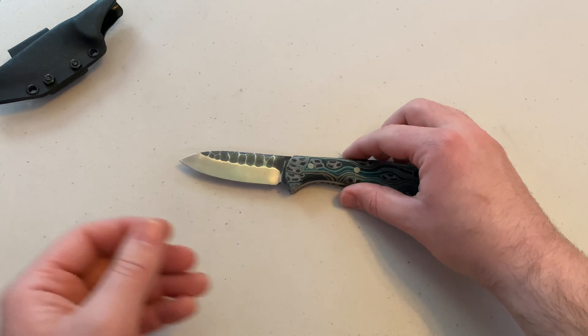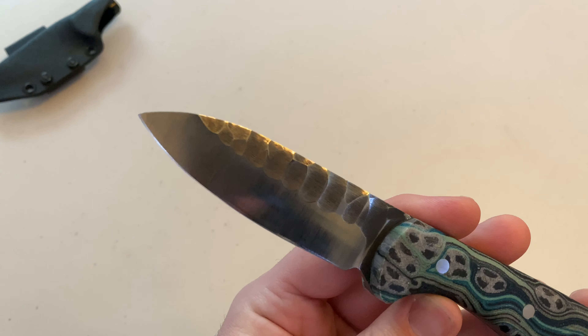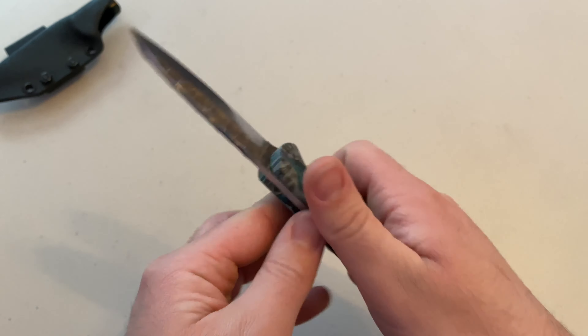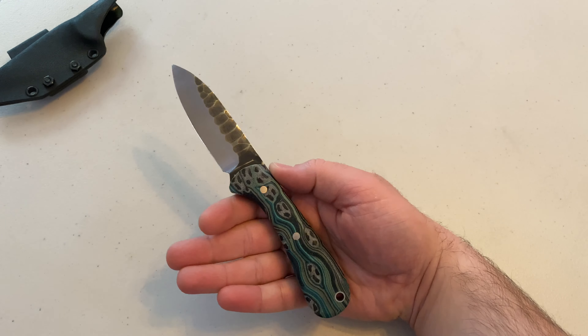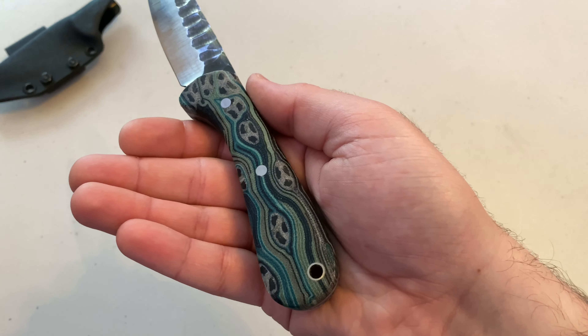Here's a close-up of the knife. I love the texturing on the top. It fits really well in the hand — very ergonomic. We'll see if we can get that to focus. There we go. And that micarta is just beautiful, as you can see.